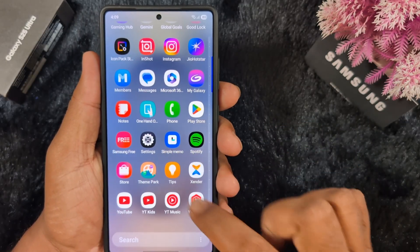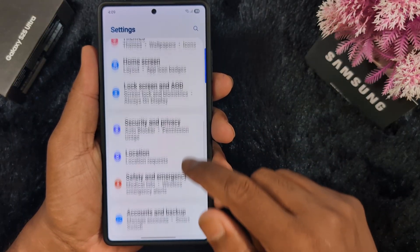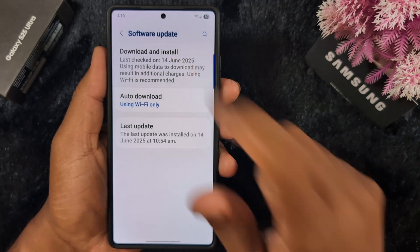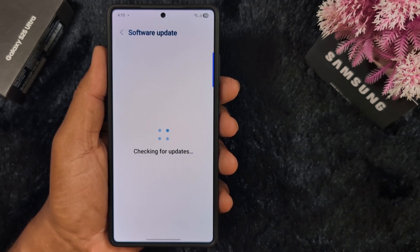Open the app drawer and go to Settings. Scroll down and tap on Software Update. Tap on Download and Install. Here you can find the Samsung One UI 8 update available.